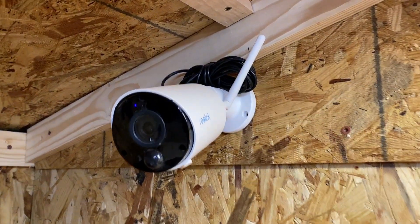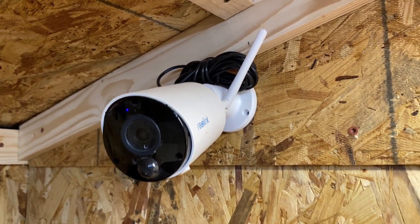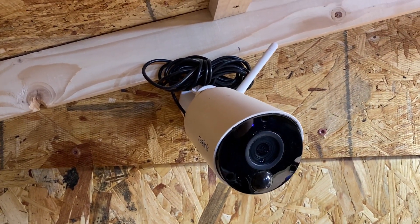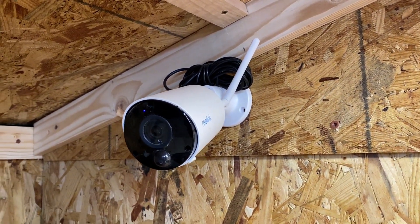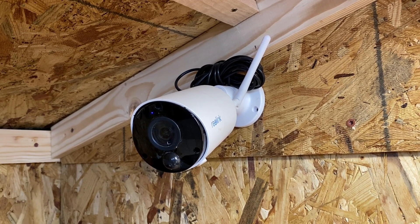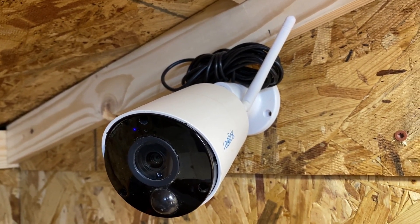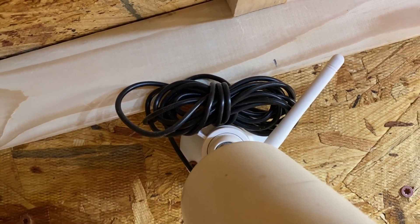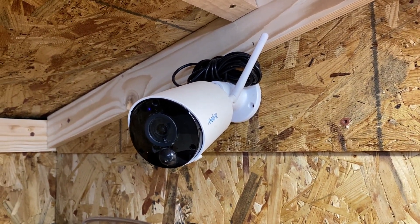The next camera I want to show you is another Reolink that I have mounted inside the shed for security purposes. I can hook this camera into their cloud services to store any video or motion that's detected. I can also get notified if there's any motion detected inside the shed, either with a text message or a push alert from the app, and I can then view that surveillance video online. This camera is completely self-sustaining — all via solar.